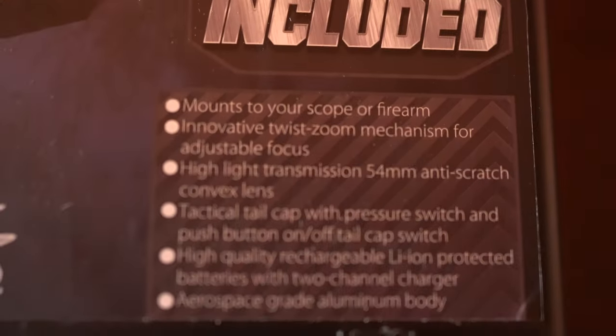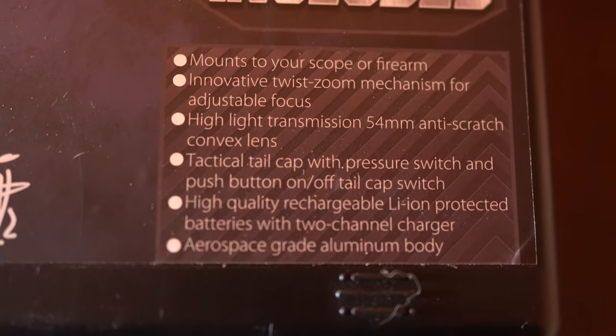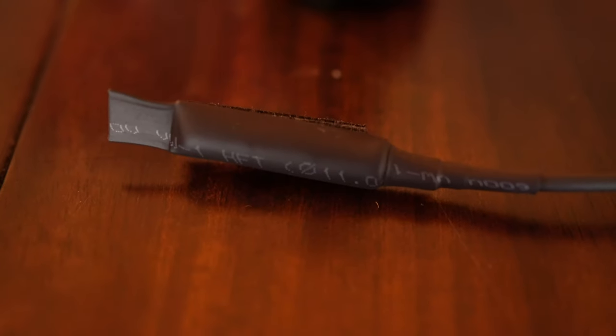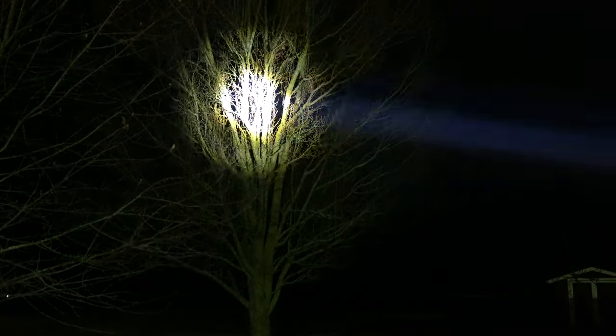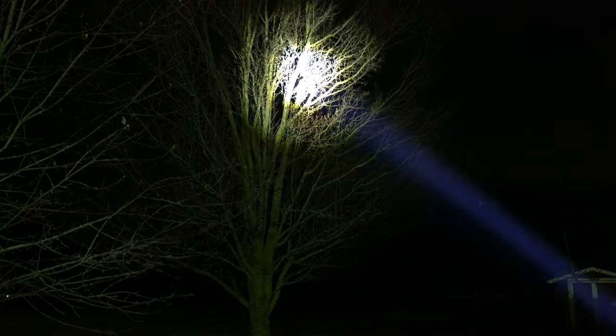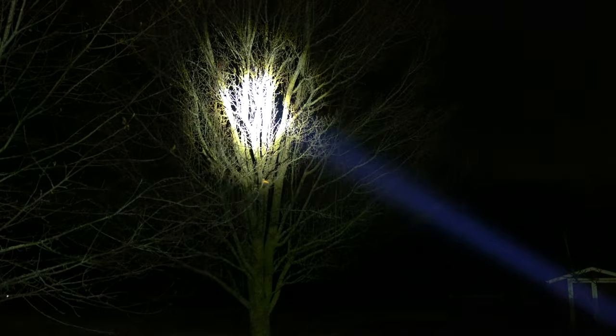The weight of the flashlight is 8.46 ounces. The kit comes with the light, green LED module, battery charger, remote switch, picatinny rail mount, square o-ring, user manual, red LED to infrared LED, batteries, universal rapid mount, a lanyard, and warranty card.